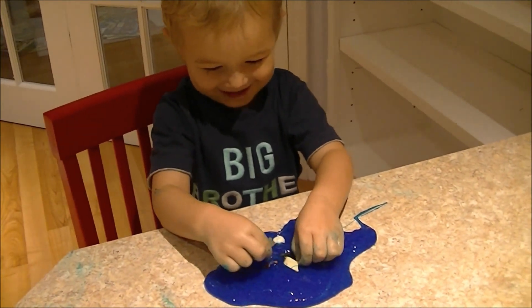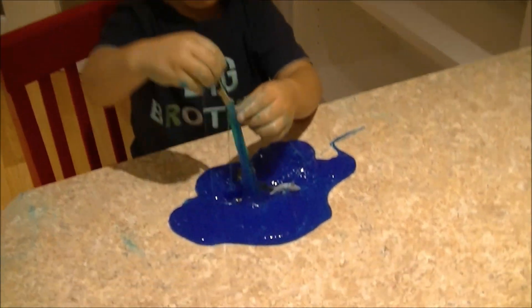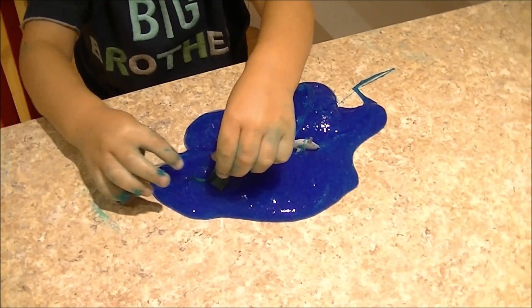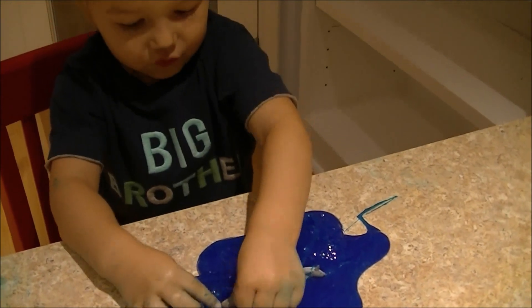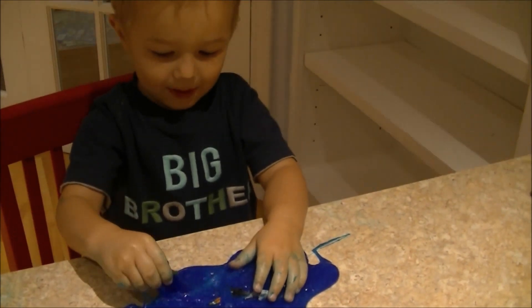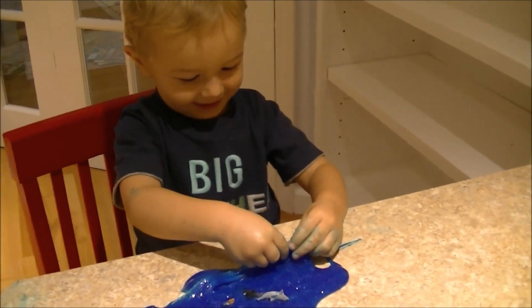I'm a sea turtle going deep, deep, deep. I'm stuck in this slimy water, and I'm flat, so that means I have trouble getting out. I'm a sea turtle and I'm so excited. I don't know how this is going, it's so nice.